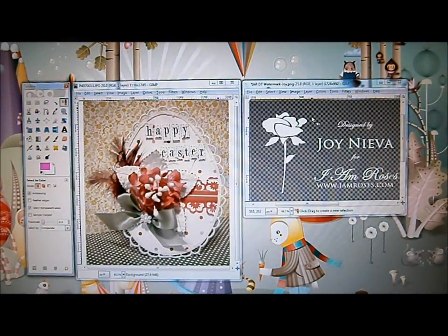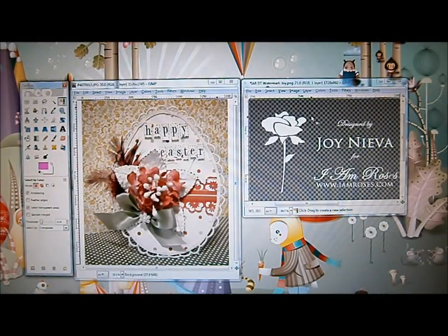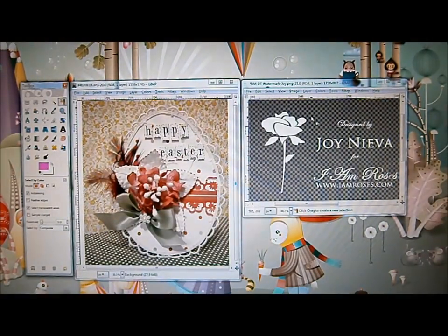Hi everyone, Joy here. I have a tutorial on how to color your watermark using the GIMP program, which is a free program you can download on the internet. If you haven't tried this yet, just Google it and type the word GIMP, download the program, and you can use it to edit your photos and create your watermark. This tutorial is also for Bona — hi Bona, I hope this helps you! Let's get started.